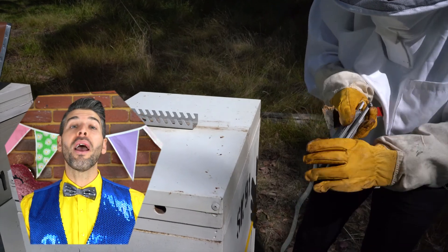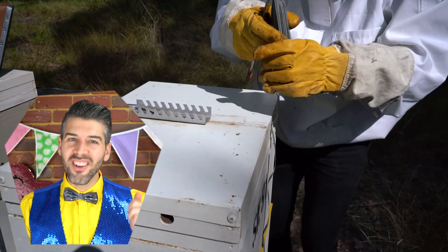This metal clip will help keep the roof on nice and tight.